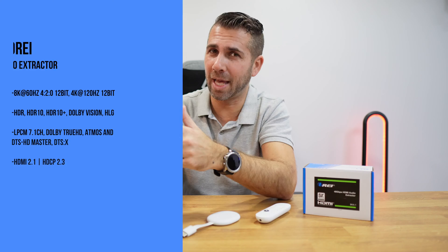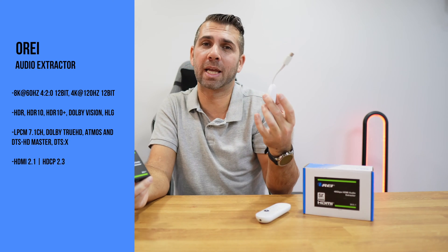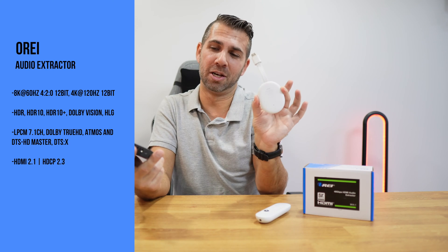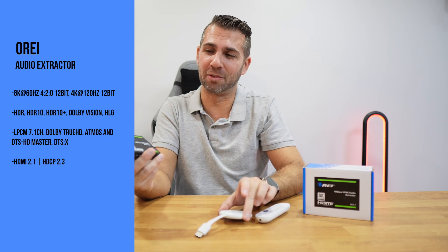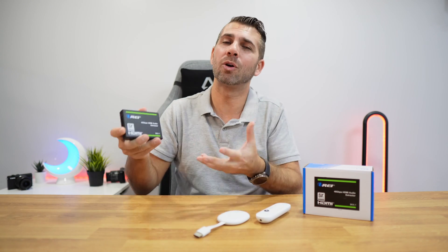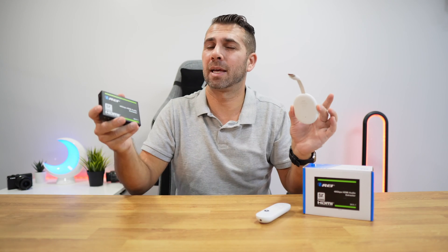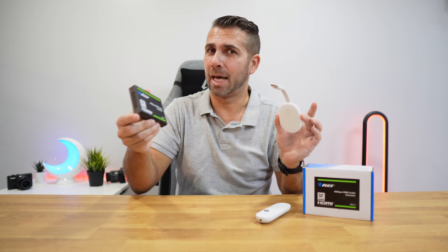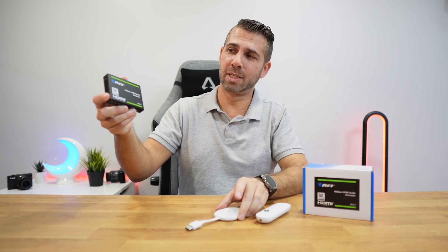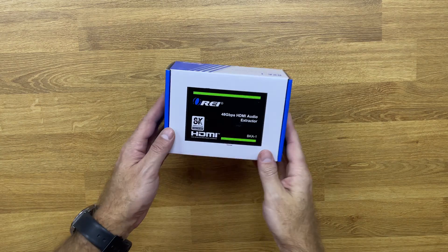On top of that, it supports up to 8K at 60Hz, making it future-proof. It also handles 4K at 30Hz, which is more than enough. I'll leave a link below with all the specifications, because one important factor when selecting an audio extractor is that we don't want to degrade the image. We want to keep the image quality of the source exactly as it is, and that is exactly what this audio extractor achieves.